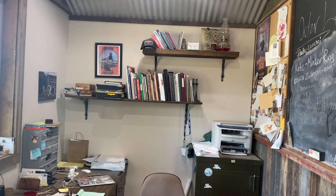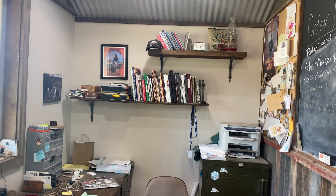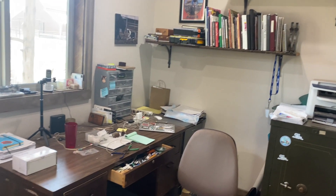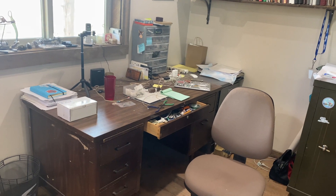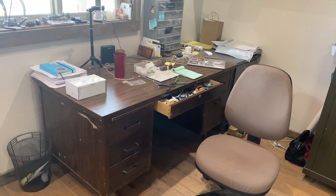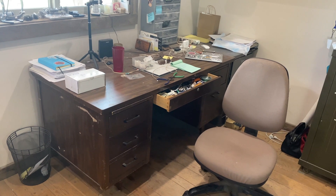Bookshelves — you can't have too many books. I'm into picture books; I don't read a lot but I really like pictures. This is where I do all my drawing and my book work, send bills, and everything else that you're supposed to be doing — that obviously I don't spend a lot of time doing.